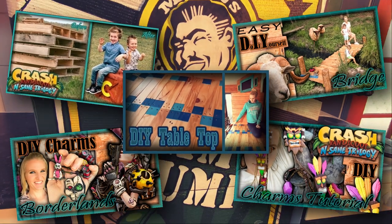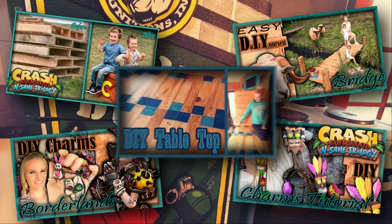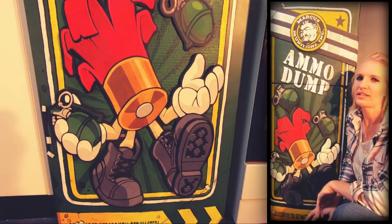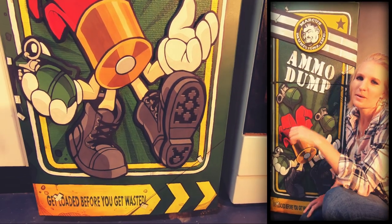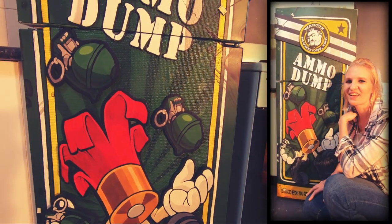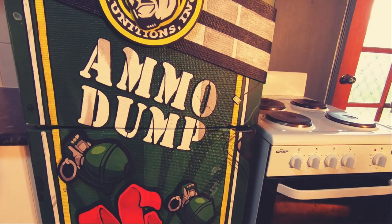If you like Borderlands or other kinds of builds like this, then you might want to check out some of my other videos. If you liked this video or found it somewhat helpful then give me a thumbs up — if you didn't, you can give me a thumbs down — but either way I hope to see you next time. Tell your friends and your enemies.